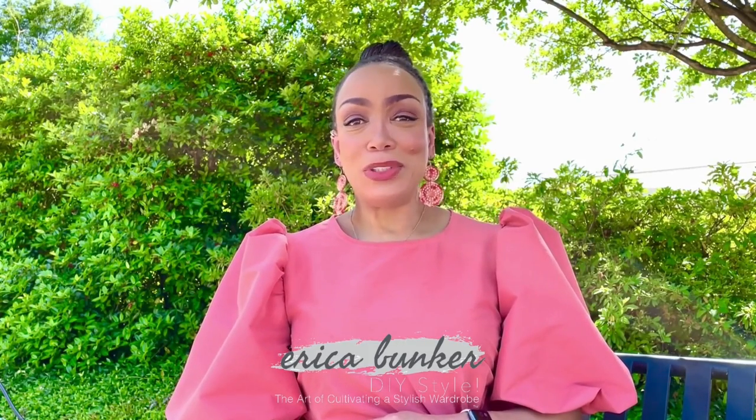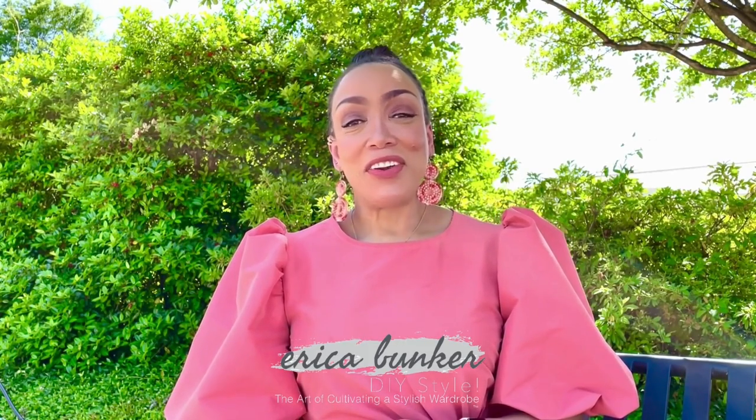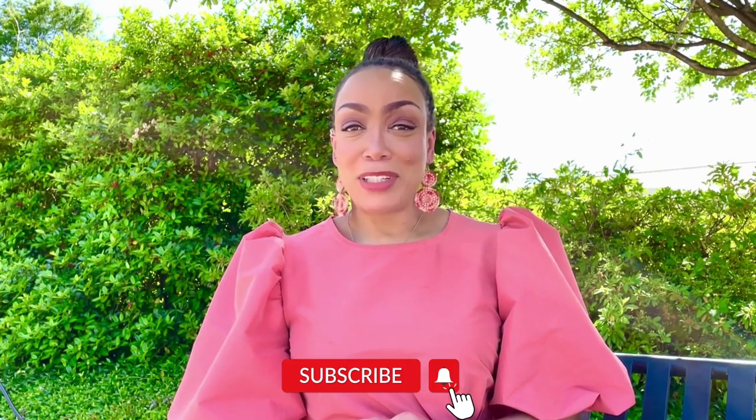Hi guys, welcome back to my YouTube channel. I'm Erica Bunker. If you haven't already, make sure you take the time to subscribe. Today I'm going to show you how I make this fabulous dress I'm wearing — it's McCall's 8252. Stay tuned.